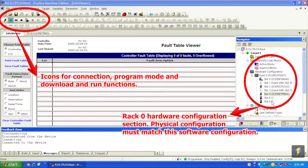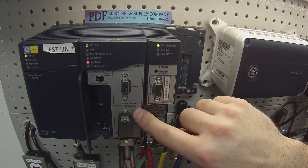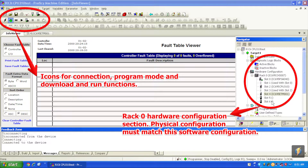I'm going to connect to it by clicking the lightning bolt icon in the upper left-hand corner — that's the toggle online button. On your screen it will say it's connecting. Look for the green LED blinking or solid, which shows communication between the computer and the processor. Then click the green handprint icon — toggle online/offline mode — which puts you in programmer mode. At the bottom bar you should see: programmer, stop, disabled, configuration not equal, logic not equal.